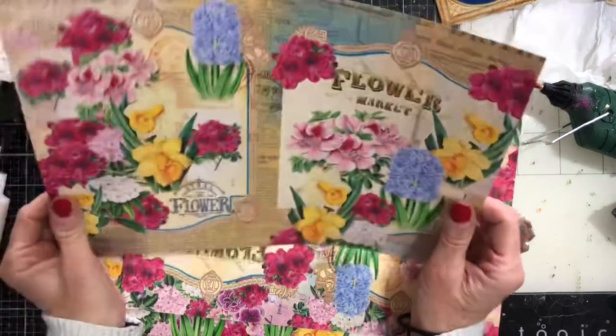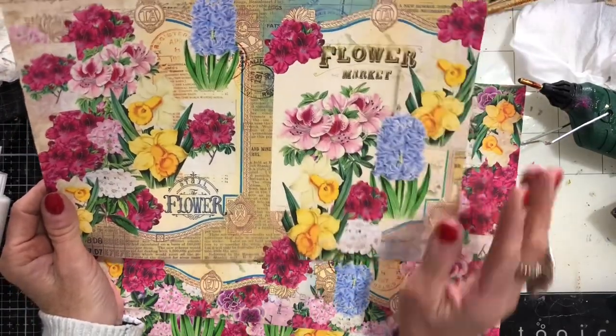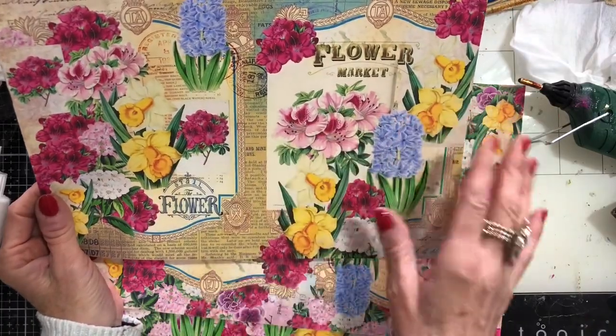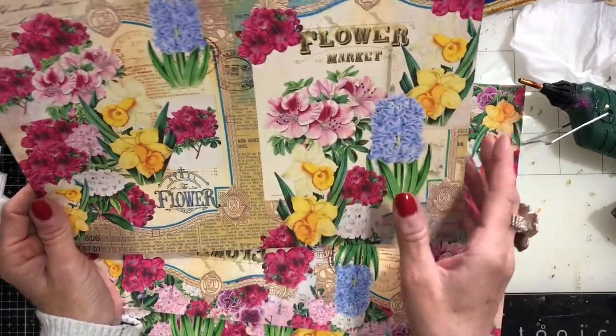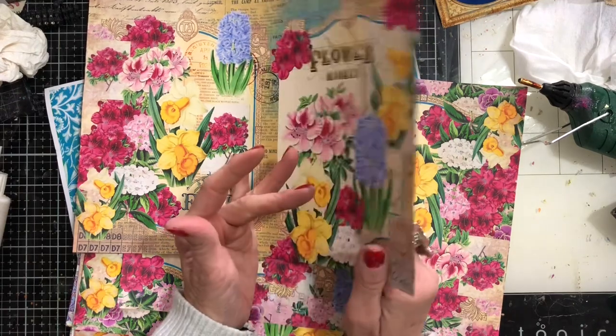My printables that I'm using here have been printed on 110 GSM. Your standard copy paper tends to be 70 to 80 GSM. This is 110 — it's definitely not a card or anything like that, but it is thicker than your standard copy paper.